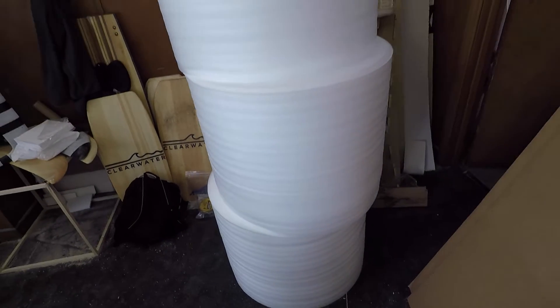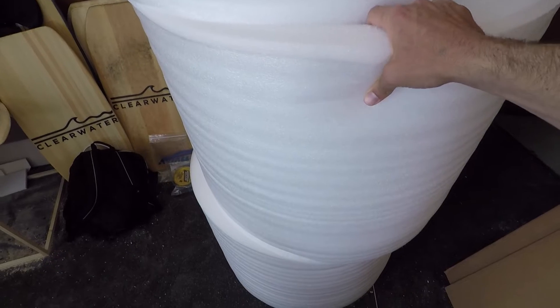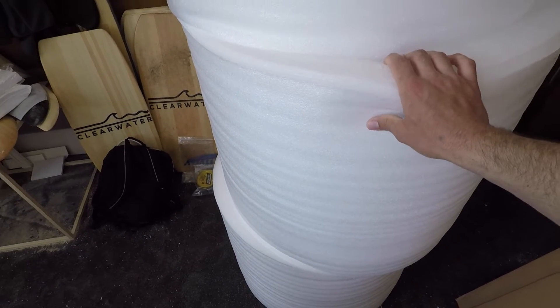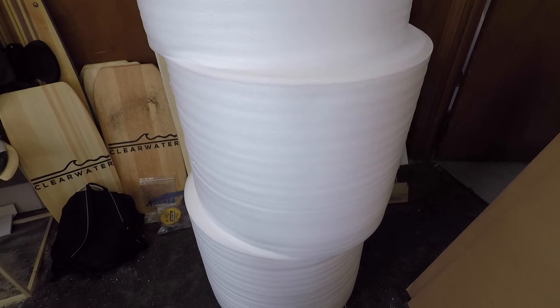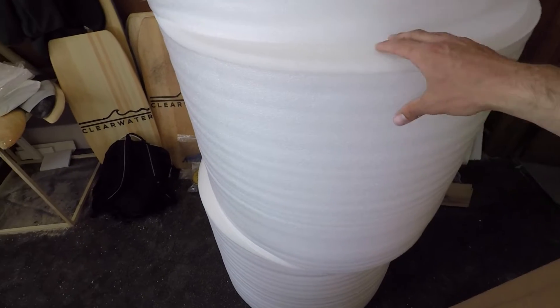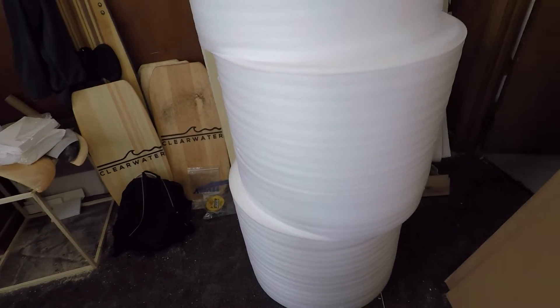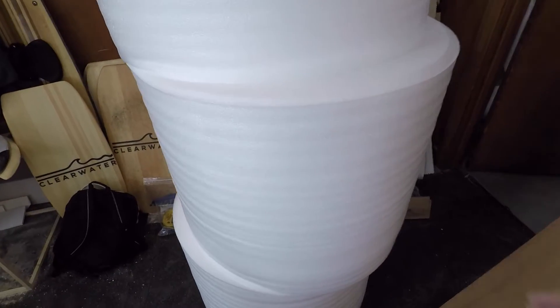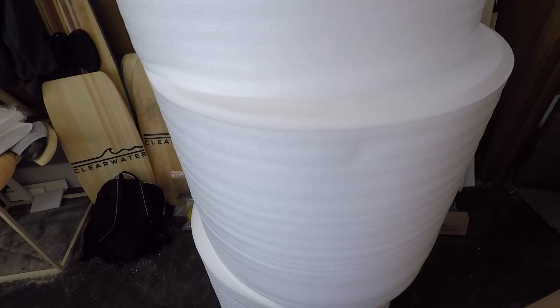These came in yesterday — a ton of foam — because I've been having some slight issues with shipping, particularly those foam wings. A lot of the shipping guys tend to beat up on the boxes, so I'm beefing up my boxing and shipping strategies to try and reduce the amount of orders that arrive with some damage. This is like a half mile of foam, so hopefully it'll last me a while.